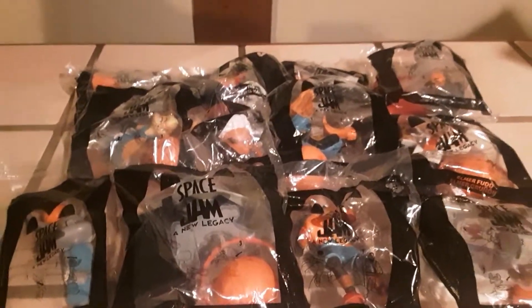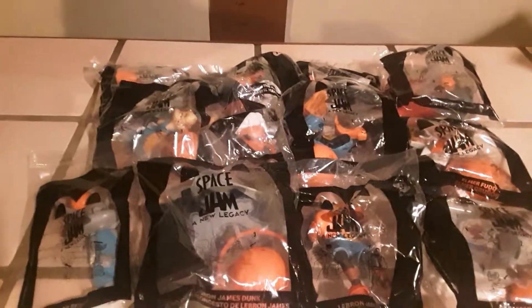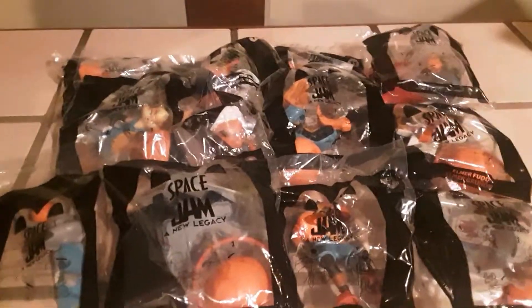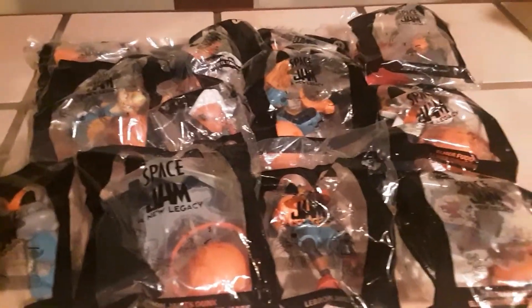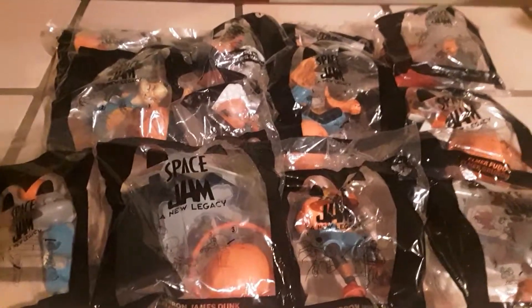Hi everybody, welcome back to another fast food toy review. Today we're looking at the Space Jam: A New Legacy set of 12 out-of-this-world toys released by McDonald's here in 2021. Let's rip these open and have some fun.